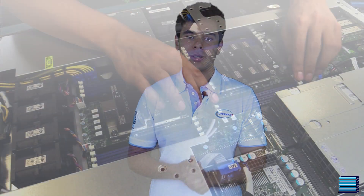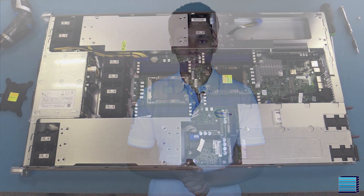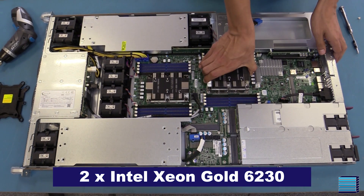The integrated motherboard is dual socket, supporting two Intel Xeon scalable processors, 16 DIMM slots and one Scion slot for a networking module. The processors the customer has gone for are two Intel Xeon Gold 6230s — 20-core, 40-thread processors clocked at 2.1GHz, with a turbo boost up to 3.9GHz.